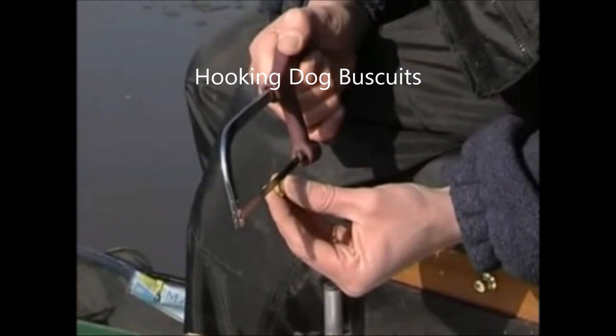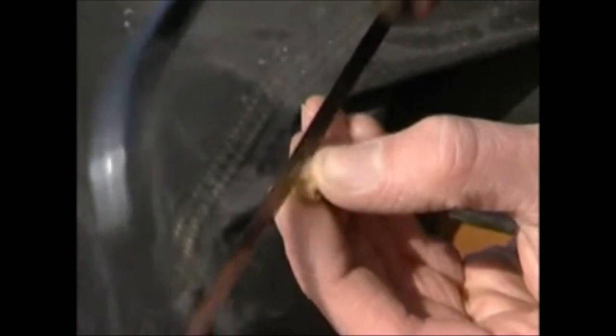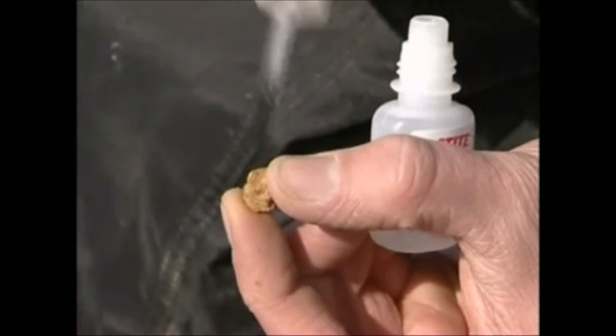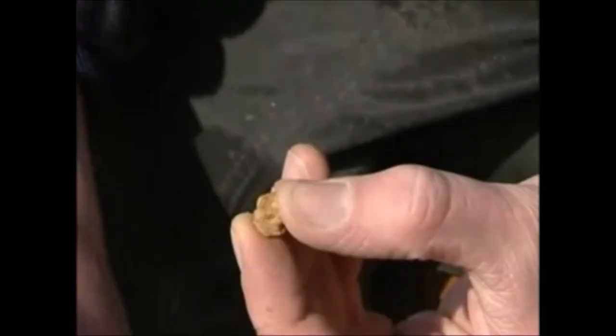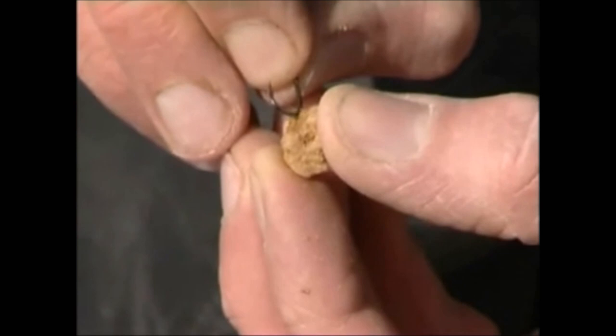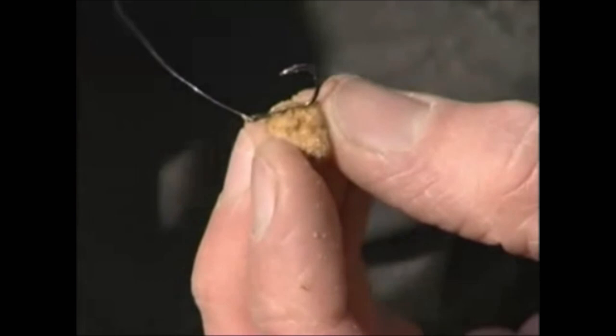One of the easiest ways to hook dog biscuits is to glue them onto the shank of a size 10 hook. Use a hacksaw to cut a groove into the bait and then fill the groove with a little super glue. Push the hook shank into the groove and leave to dry for 20 seconds. The bait will float for up to 30 minutes when presented in this way.